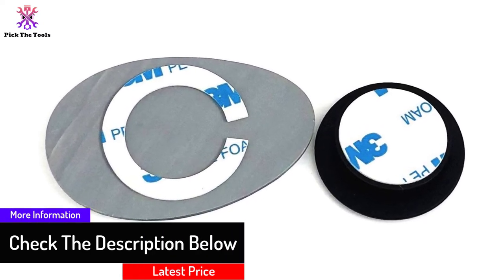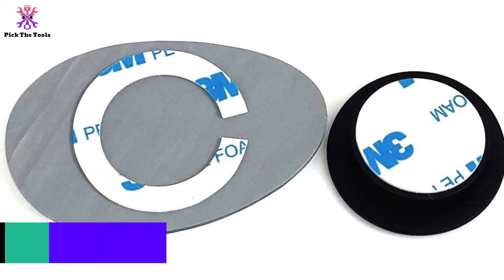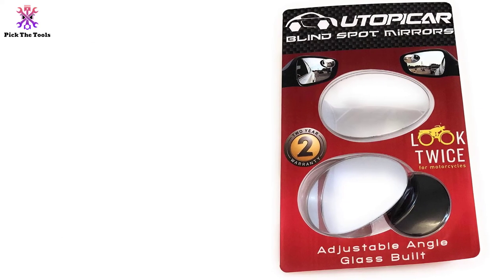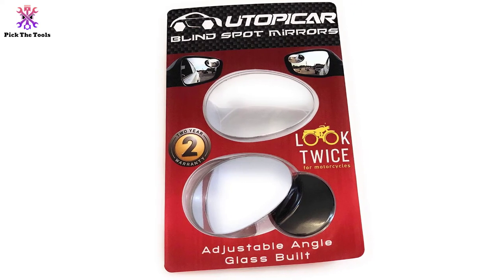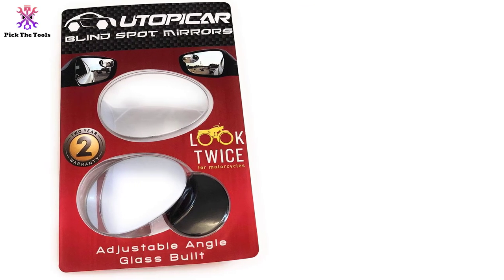The blind spot mirrors by Utopicar are convex, resulting in a larger view area. Since the sides are elongated, the lanes can be seen more easily. The mirrors are frameless and thus appear like a part of the car itself. They are fabricated with a highly reflective silver film that will not fade, even in areas with the presence of sea salt.